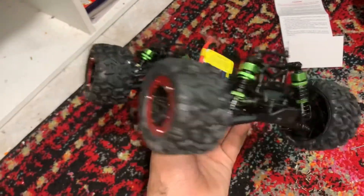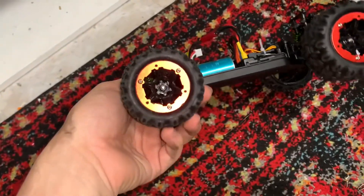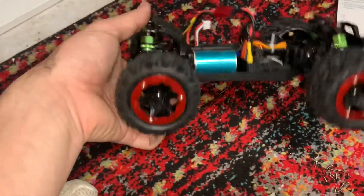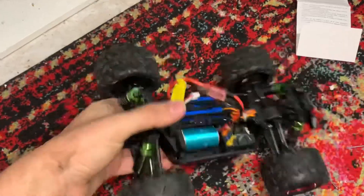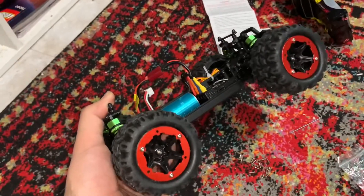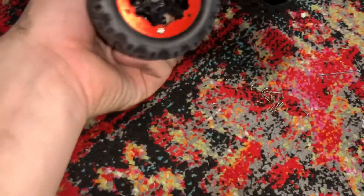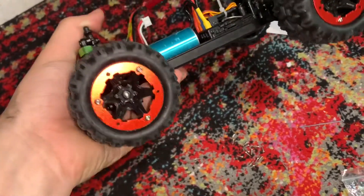I just installed all of those rims. I don't have all the screws on yet because I want to distribute the weight properly, but I'll finish them off in a bit. That looks really sick — it really transforms the look of the RC car. I feel like it also helps keep it grounded, maybe it adds more weight. Maybe it doesn't make that much of a difference, but I like to think it does.